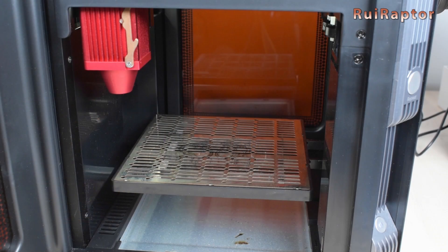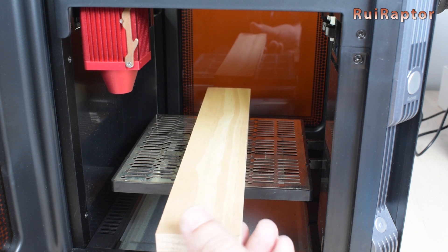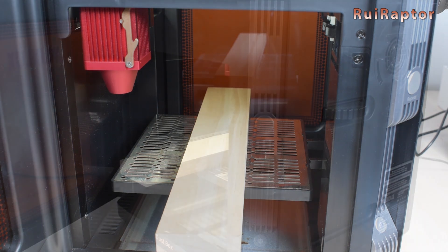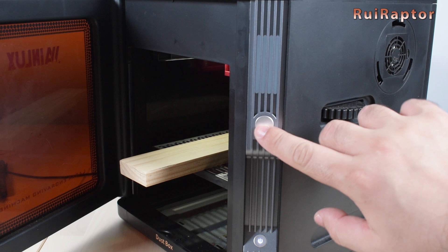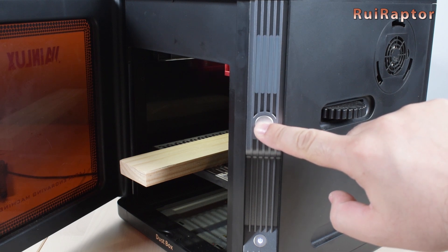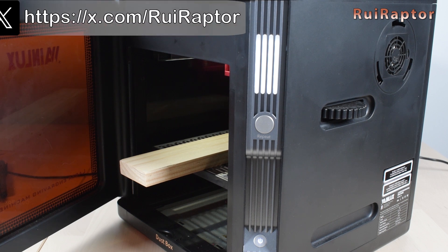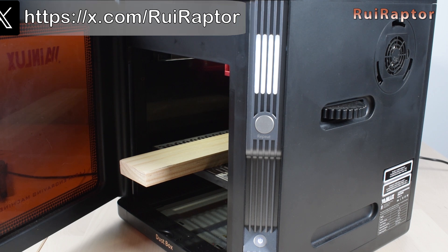If we want to engrave a long piece that does not fit inside the engraver, we can bypass the safety interlock of the doors and work with the laser with the doors open. To bypass the interlock we need to keep the repeat button pressed for a few seconds. This way the white light will stay solid even if we open the door and the laser can be used. Once we close the door, the bypass will reset and be active again.